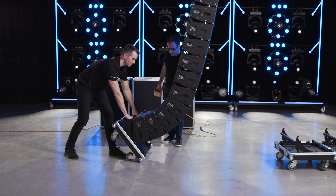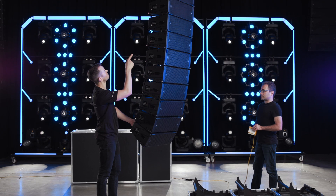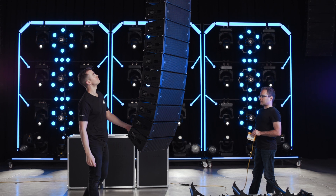Continue lowering the array until the rear points come in contact, then insert the pins. One last safety check of all the rigging pins and we're ready to go to trim.